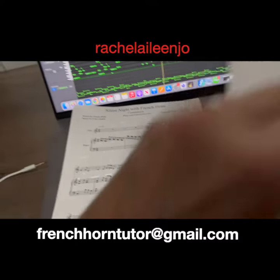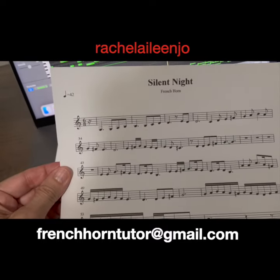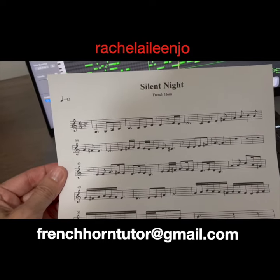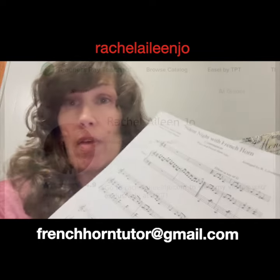And now here we come to the alternate. This is what I've done for years. I want to make this available.